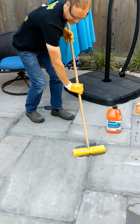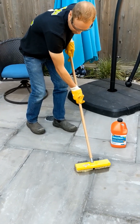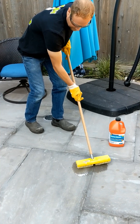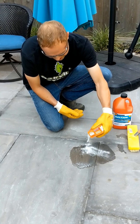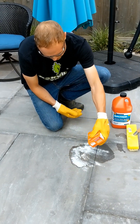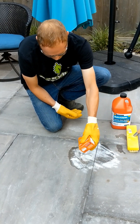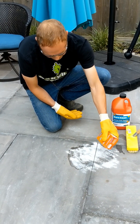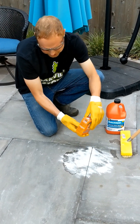You can see it's already starting to disappear with very minimal effort. Now we're neutralizing with baking soda. You'll see a little bit of foaming action — that means it's being neutralized. We'll let that go, and after that we're going to do the final rinse.